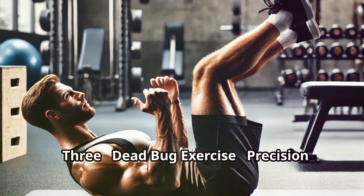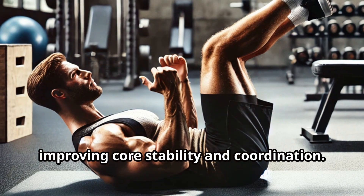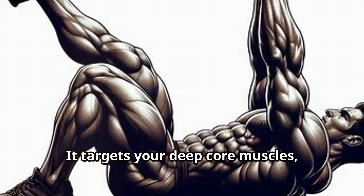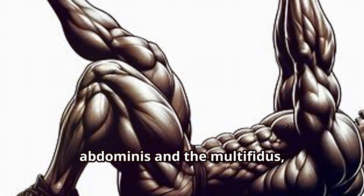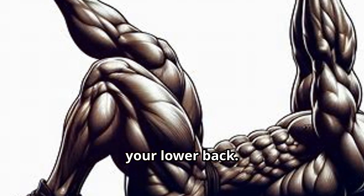Third, the dead bug exercise — precision and stability. The dead bug exercise is great for improving core stability and coordination. It is a fundamental movement that helps in building a strong and resilient core. It targets your deep core muscles, which are essential for maintaining a stable spine. These muscles include the transverse abdominis and the multifidus, which play a crucial role in supporting your lower back.